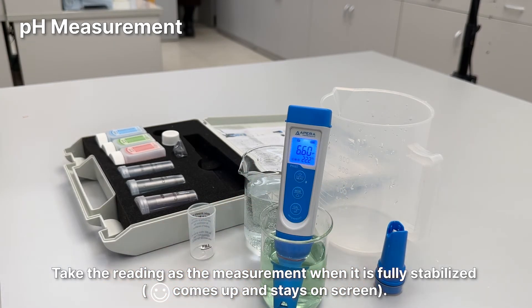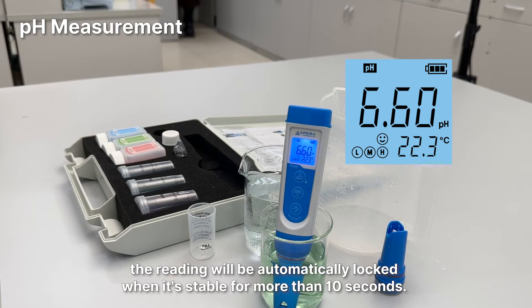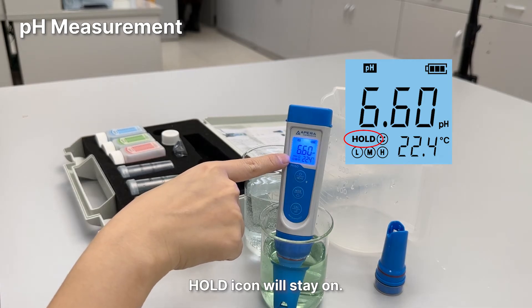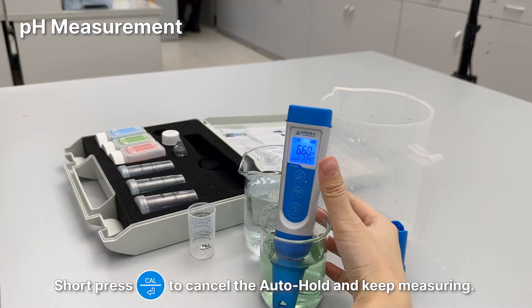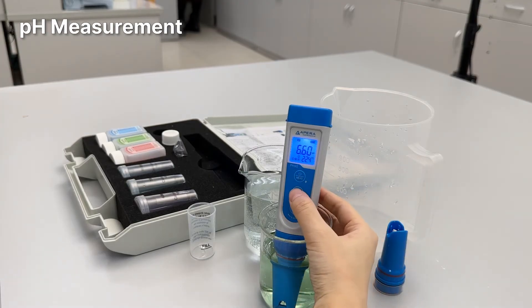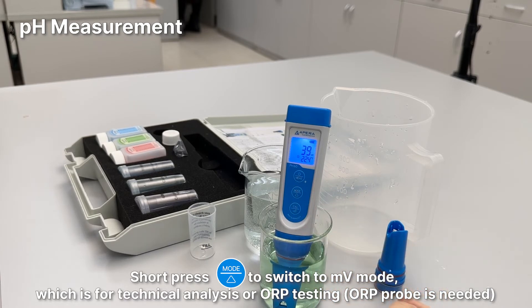Take the reading when it is fully stabilized. If you turn on the auto-hold function, the reading will be automatically locked when stable for more than 10 seconds and the Hold icon will stay on. Short press the CAL button to cancel auto-hold and keep measuring. Short press the Mode button to switch to mV mode, which is for ORP testing or technical analysis.